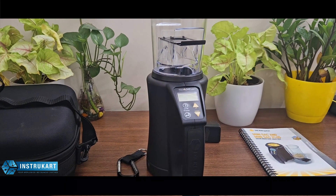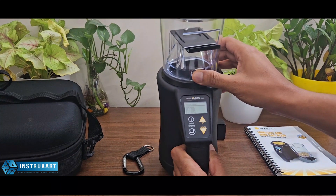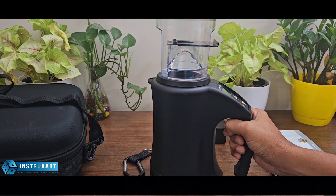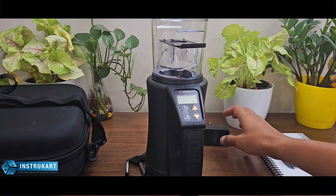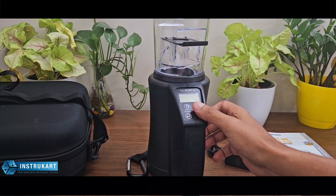It also has load calibration with a USB port. This operates with a battery, so if you carry it in the field it can be very handy. If you need to charge it, you just need an adapter to charge this particular device.